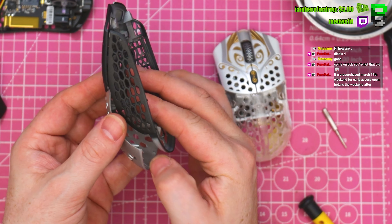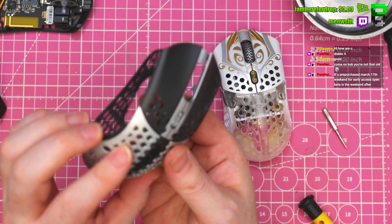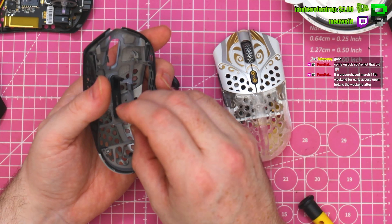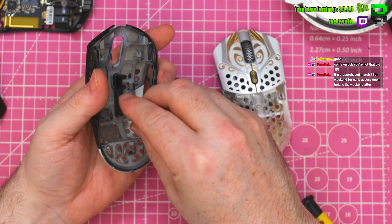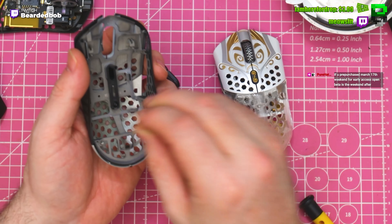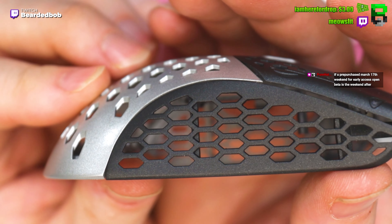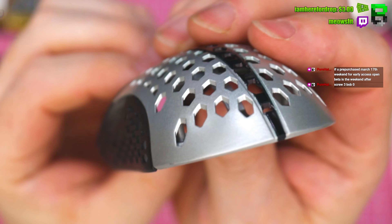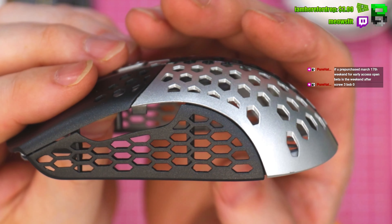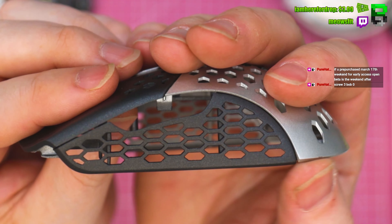The finish is quite nice though, to be fair - the paint's good, this finish is all right. It looks very similar to the viral mouse one, to be fair. It's giving the hexagons of the design.